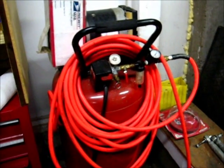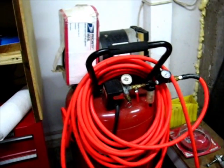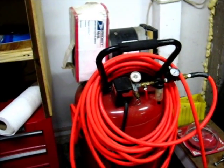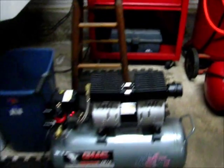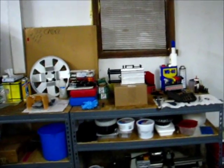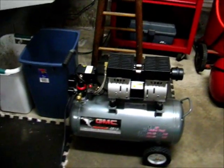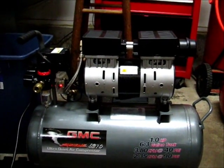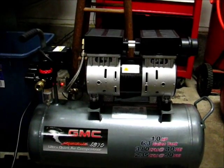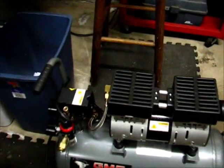Now, this air compressor is the one that's being replaced — not completely, because I still need to run some air tools for some of the stuff I do around the shop generally. But since I got the power drawbar from Tormach, I figured I'd be running the compressor more frequently, and I would need to have an air compressor that's a little bit more pleasant to run. So, this is a back-to-back comparison.